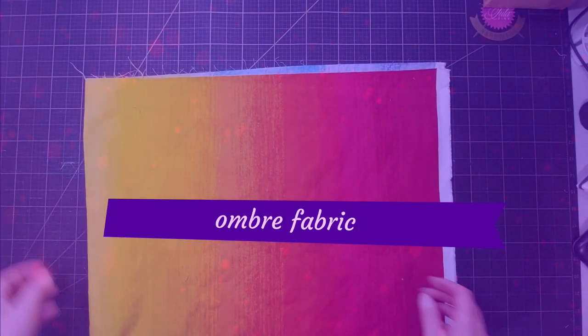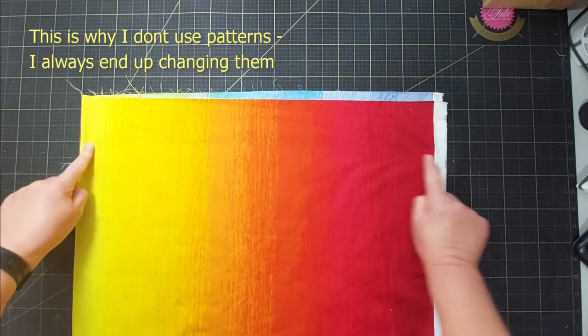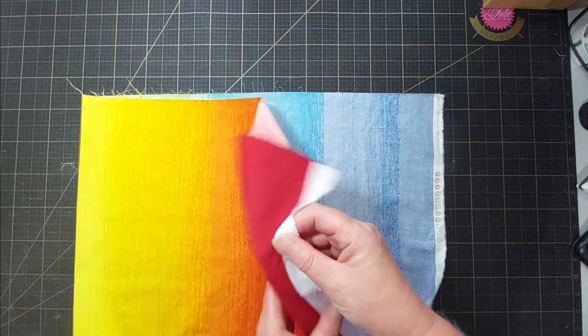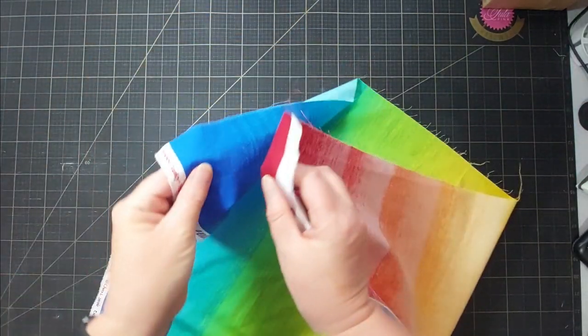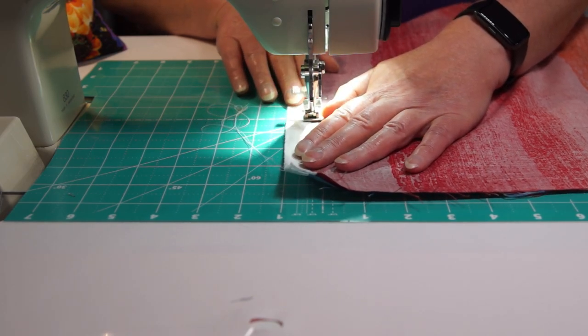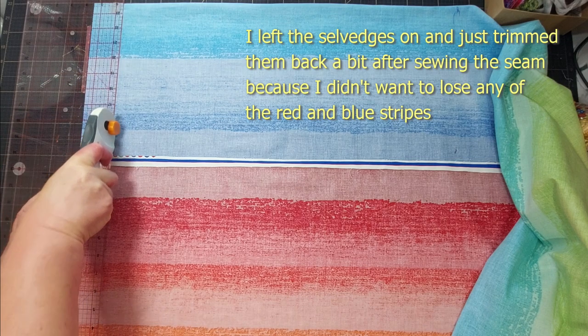I haven't even started and I'm already changing the technique. Donna started by cutting lots of strips but then she had to sew the ends of her strips together. I don't really want to do that so I'm going to use a tube technique — sewing the two selvage edges together all the way down the fabric and then cutting, which will give me loops that I can cut in different places.